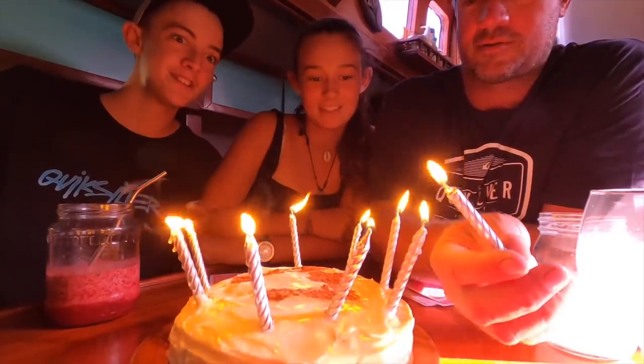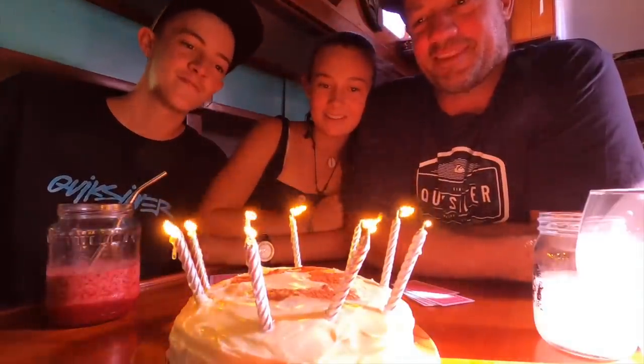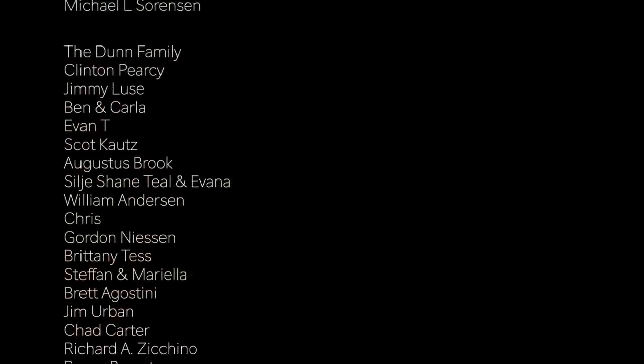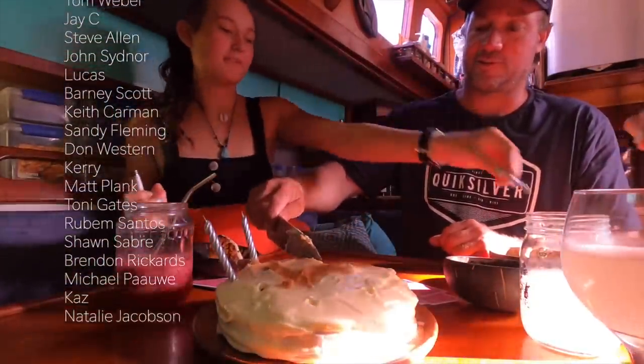Happy birthday to you, happy birthday to you, happy birthday dear daddy, happy birthday to you. Hurray! For he's a jolly good fellow. Blowing out — make a wish. It touched the bottom — I deliberately touched it! First piece — look at that ladies and gentlemen. That looks really good, can you pass me a spoon please? Thank you guys for watching, we love you all and we'll see you next time.